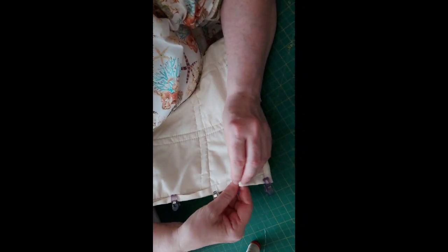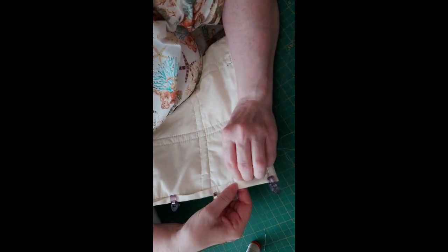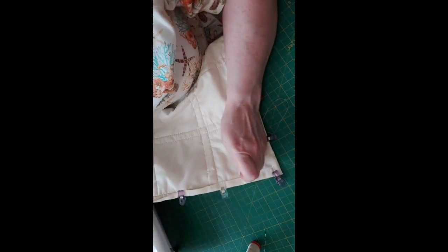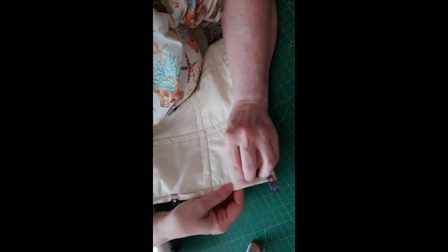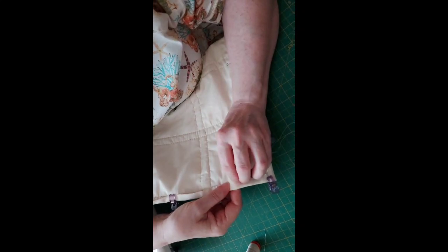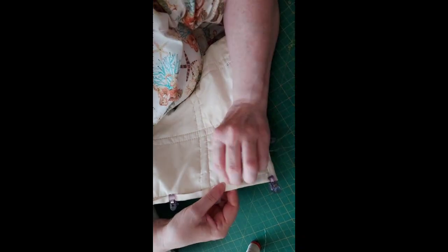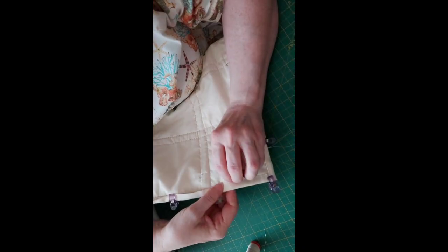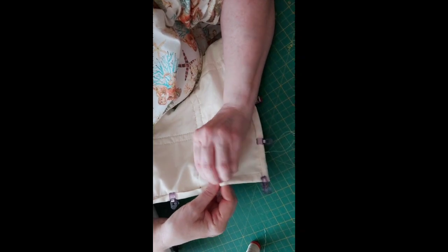I'm hoping to get this piece finished for Wednesday's podcast and then I'll be able to show it. I'm going to do a bit of hand quilting on it now just so you can see what the hand quilting looks like. I'll get everything all set up.